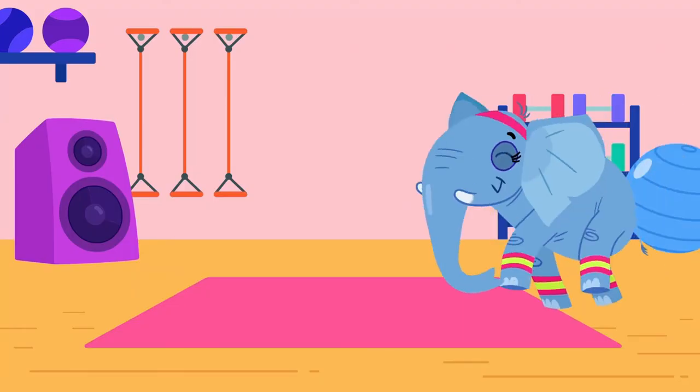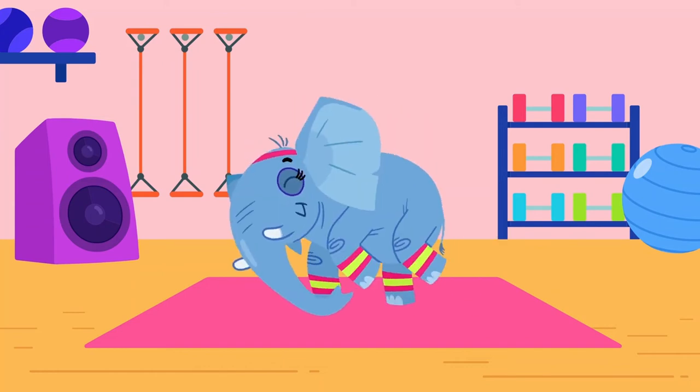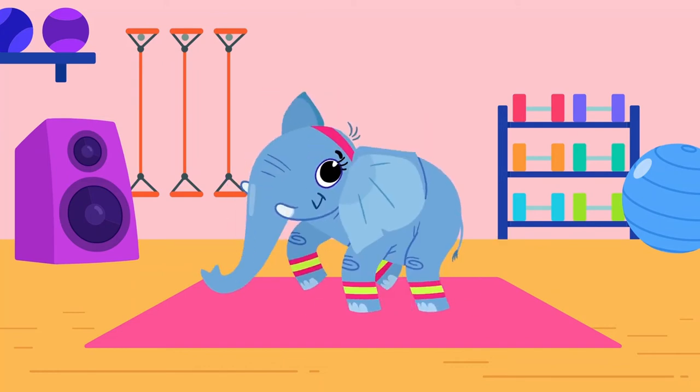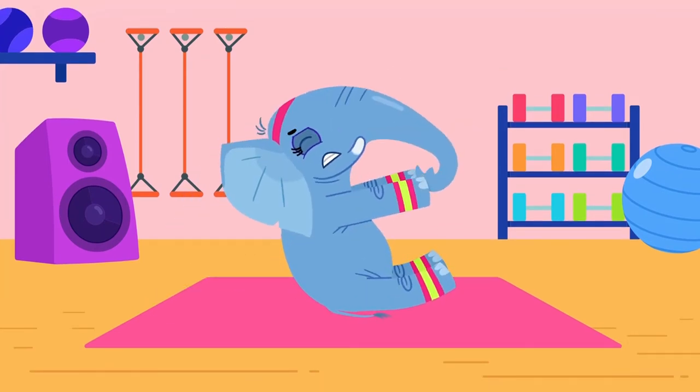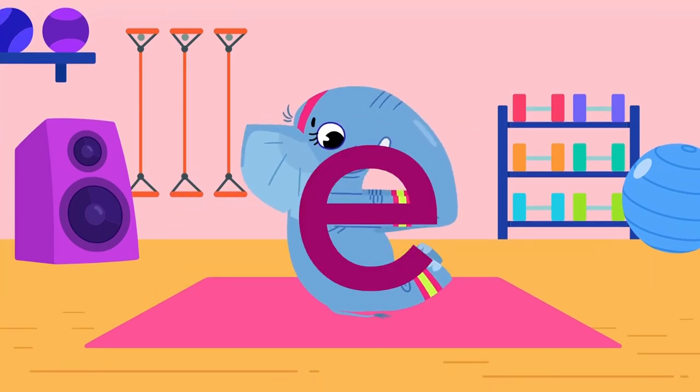Whenever Ethel Elephant exercises, everyone joins in. Let's do elephant exercises. Ready? Let's begin. Eh, eh, stretch from end to end.